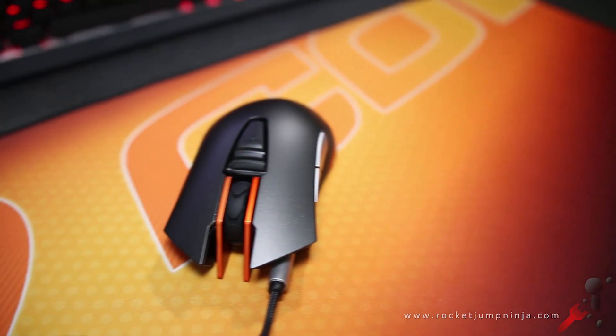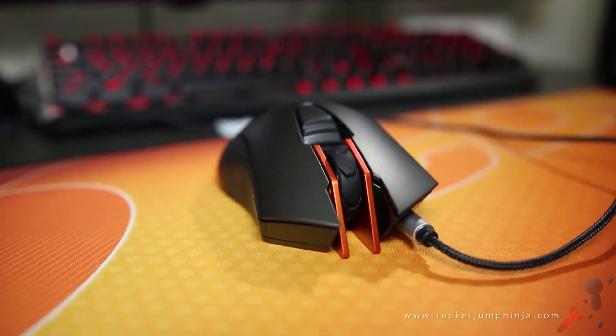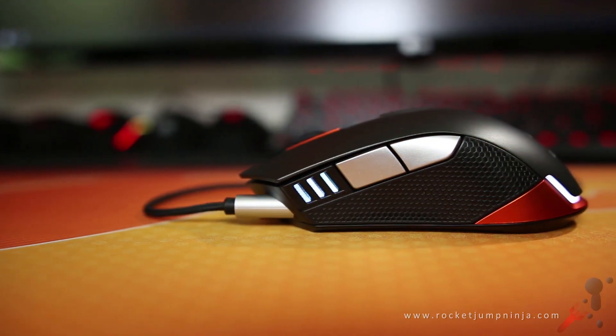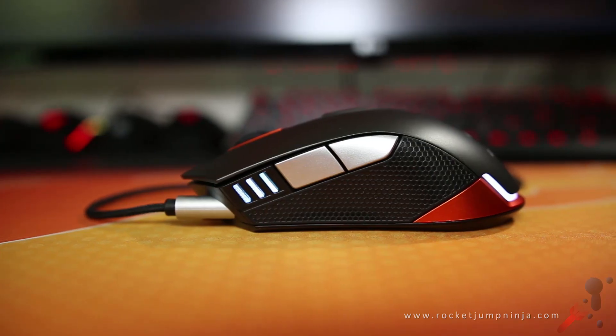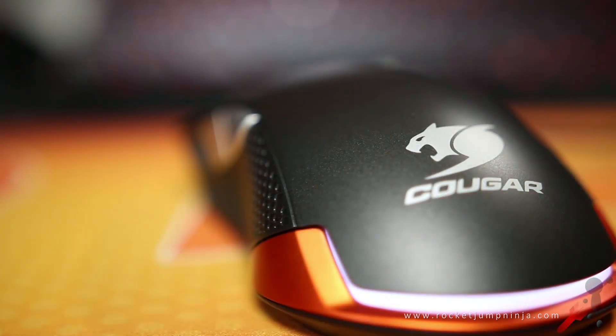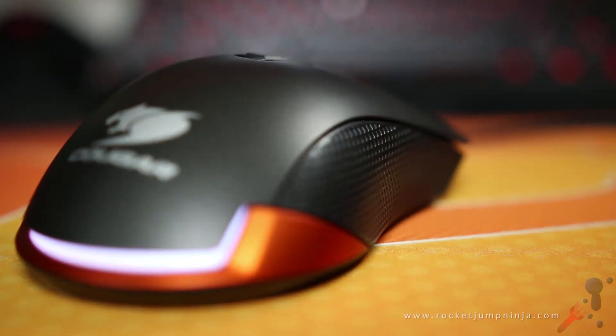I'm one of the players who prefer light mice, but if you watched my recent review of the Cougar ATTACK X3 keyboard, you'll see that I've played quite well with this setup. I think the reason for this is the shape — it's very familiar and very safe, with modest curves and just enough ledge to be picked up easily. There is plenty of room for your fingers for all of the main grip styles.